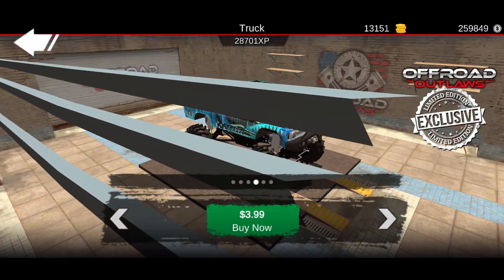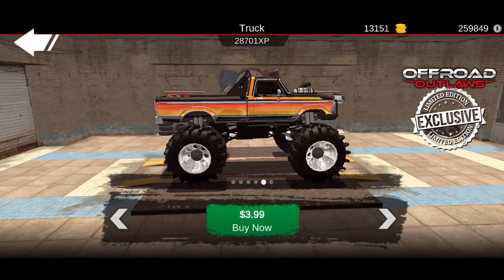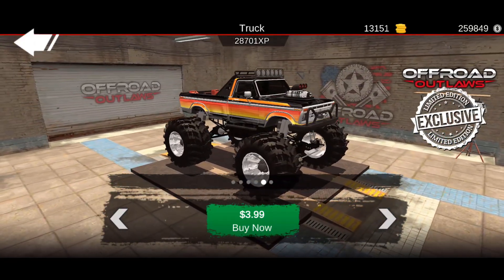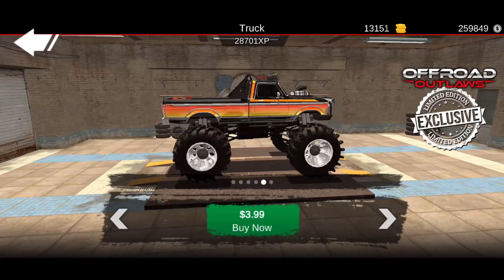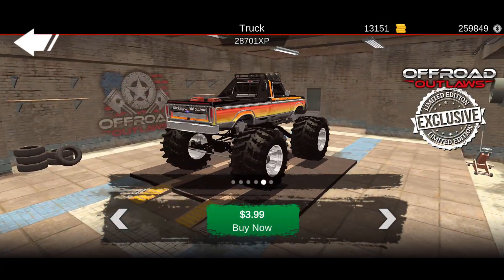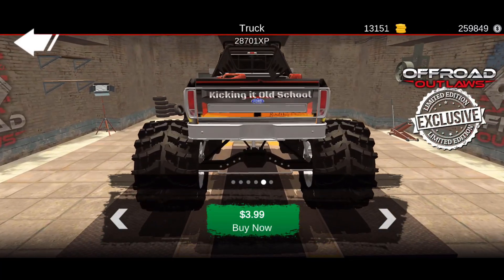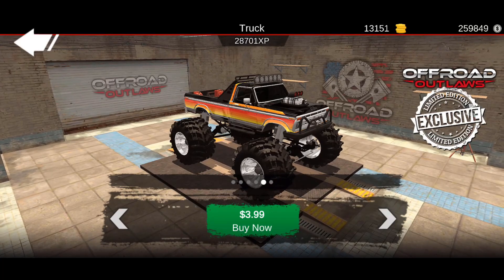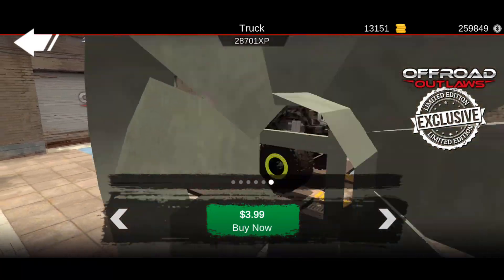Here's another F-250 and this one looks sort of like a Traxxas Bronco type of color scheme. I like this one — it says 'Kicking It Old School' on the back. This is going to be a really nice truck to use, and I would definitely get this one too.